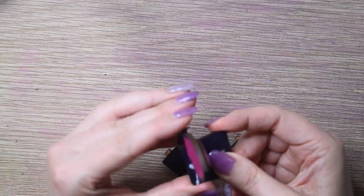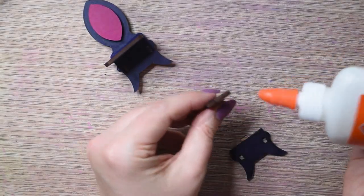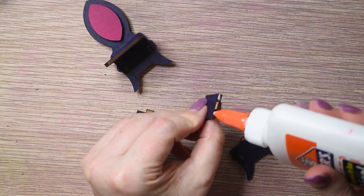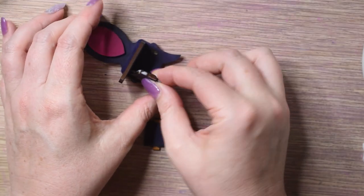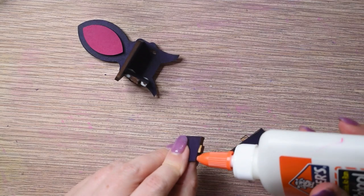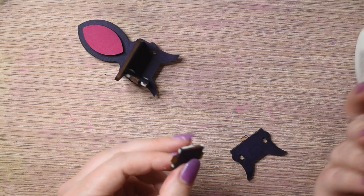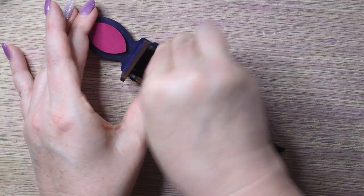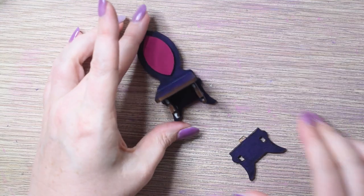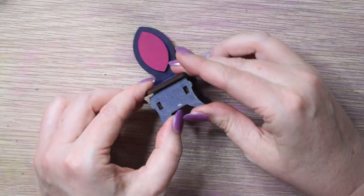Don't forget to clean any excess glue with a wet wipe. Apply glue to the side pieces and insert them as shown. Apply glue to the front piece. Make sure to clean any excess glue using a wet wipe.